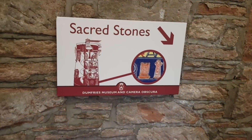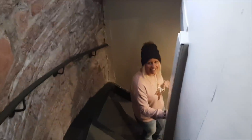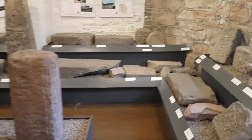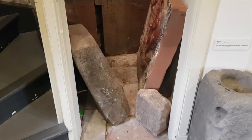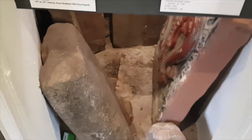Downstairs it says 'Sacred Stones' - the sacred stones room. If you like stones this is the place to come. You've got grave markers in here from the 1300s and 1400s, a grave marker from the 1100s, one with a sword on it in the background, and this amazing thing - though the signs don't really tell you which is which.